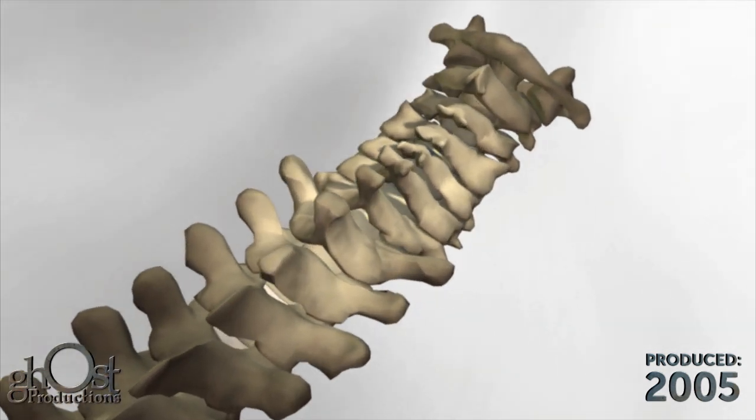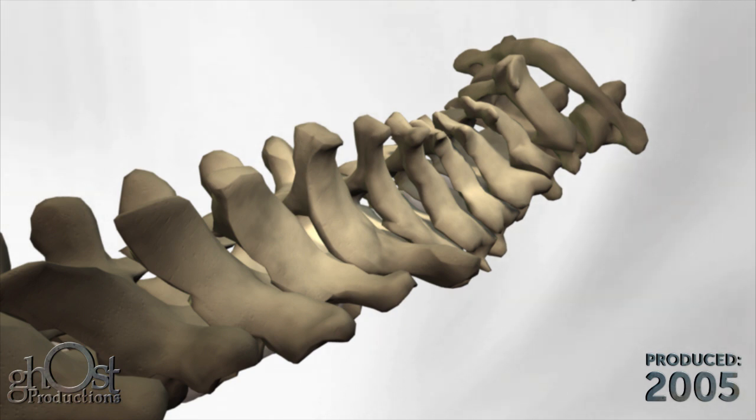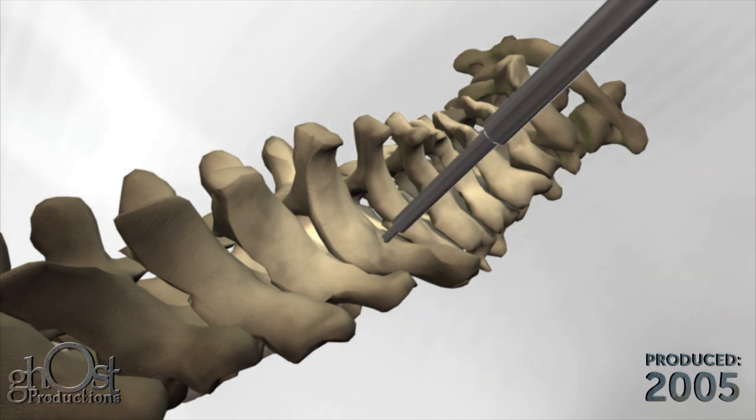Once the entry point and trajectory for the screw are determined, the awl is used to penetrate the cortical bone and create a starting hole.